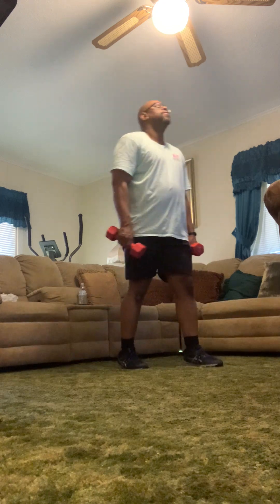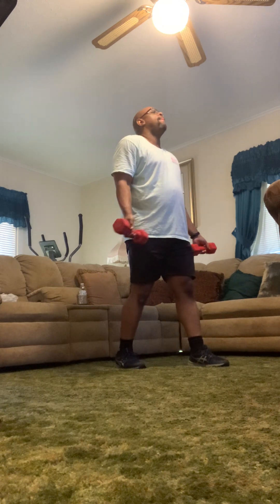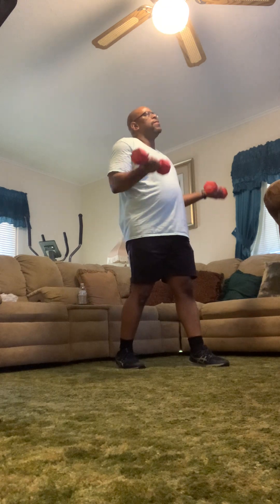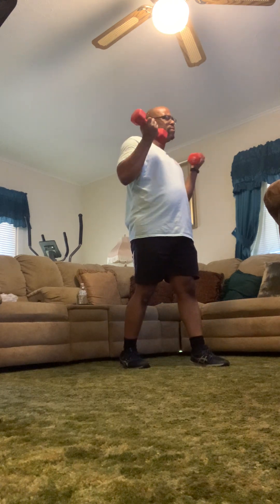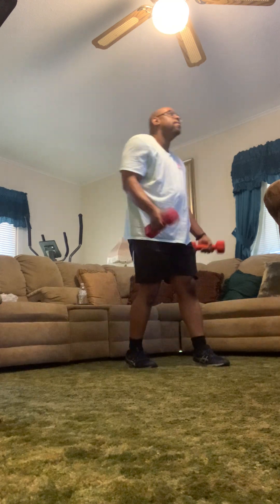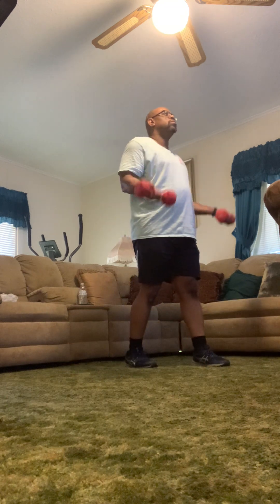We're doing 21s — a bicep exercise. Seven low, seven high, seven all the way. Knees bent, back straight. It's a half move — only to here and down, straight arms at the bottom, really important. Everything's the single lower half. Knees always bent, back always straight, chest always up, eyes forward. Now we're going to go seven high — stop right where my hand is. Make sure you breathe, knees bent, back straight. Come up and contract. Now do the full thing — all the way up and down. Chest up, they're not jerking around — this is really important.